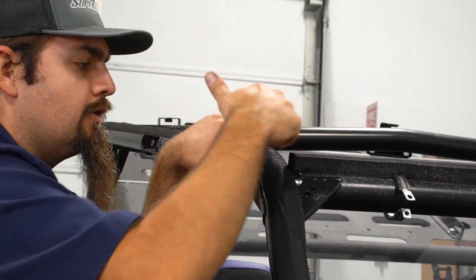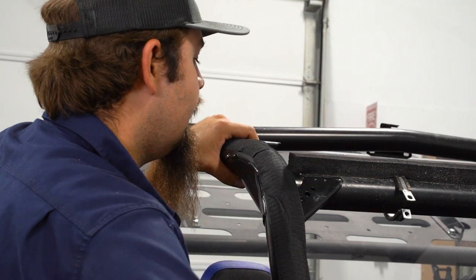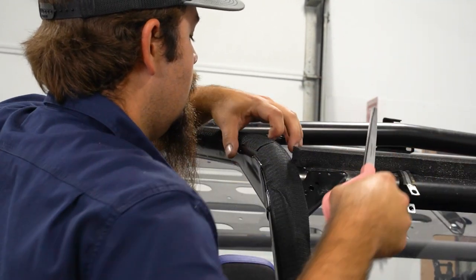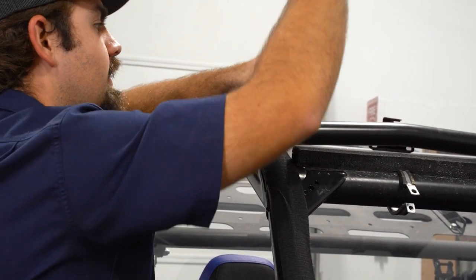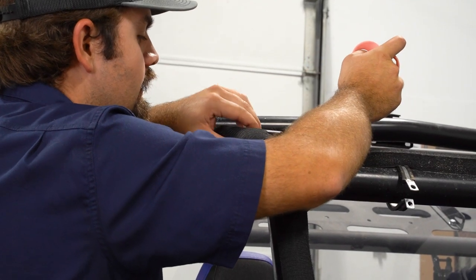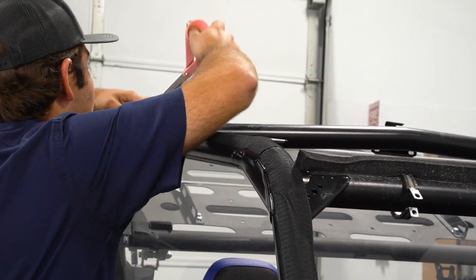Any spot where it's ramped up, like on this factory bracket, we're just gonna take a pair of scissors and cut a notch and tuck it down. That's just gonna make sure that we don't get any dirt, debris, or anything behind or on our adhesive that's gonna cause it not to stick.